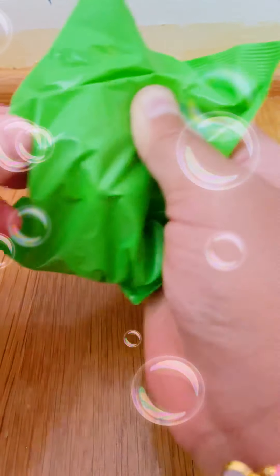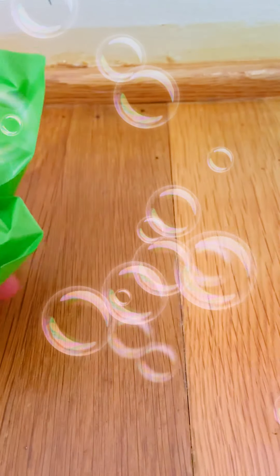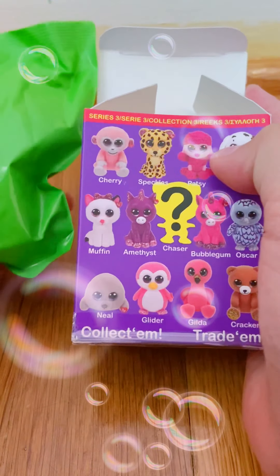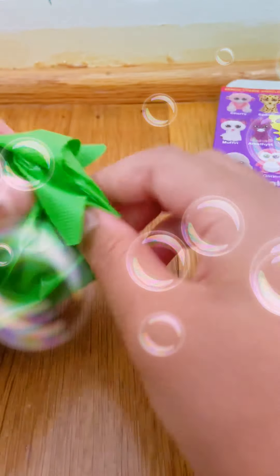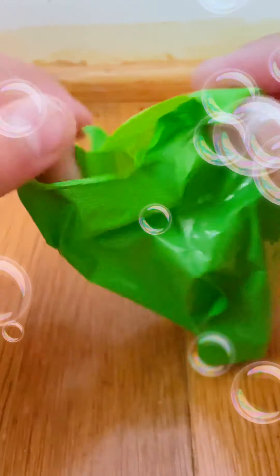Let me feel which one it is. Are you kidding me? I know what it is. I got Speckles. And you can feel that this is Speckles. So, let's open it. And I'll show you that it's probably Speckles. Yep, I got Speckles.